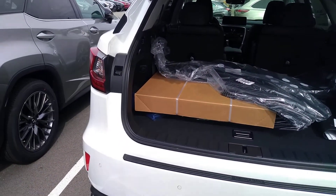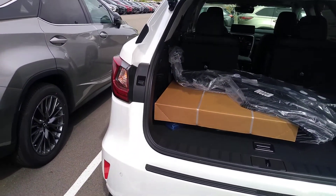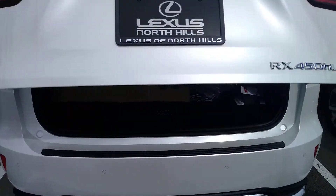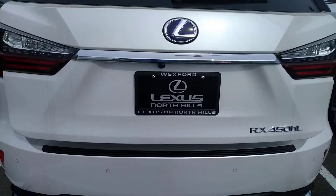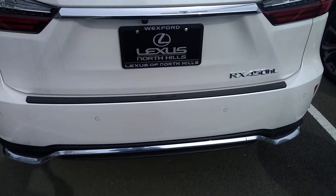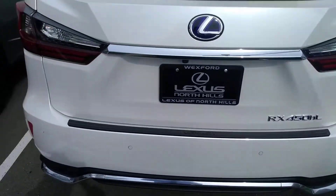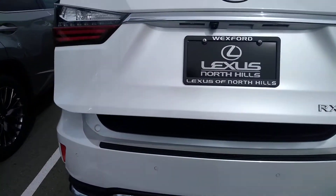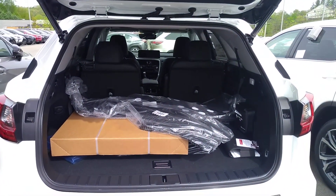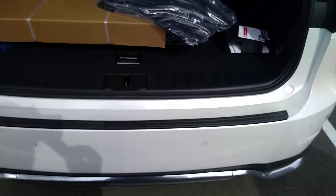Now whenever you do this, you will see your hazards blink, and then it'll also beep. So it will open and close on its own. Again, it's going to be just directly underneath the license plate — just a swift kick directly underneath. You hear it beep and you'll see your hazards. It'll open up. And then a swift kick underneath again, it'll close it again.